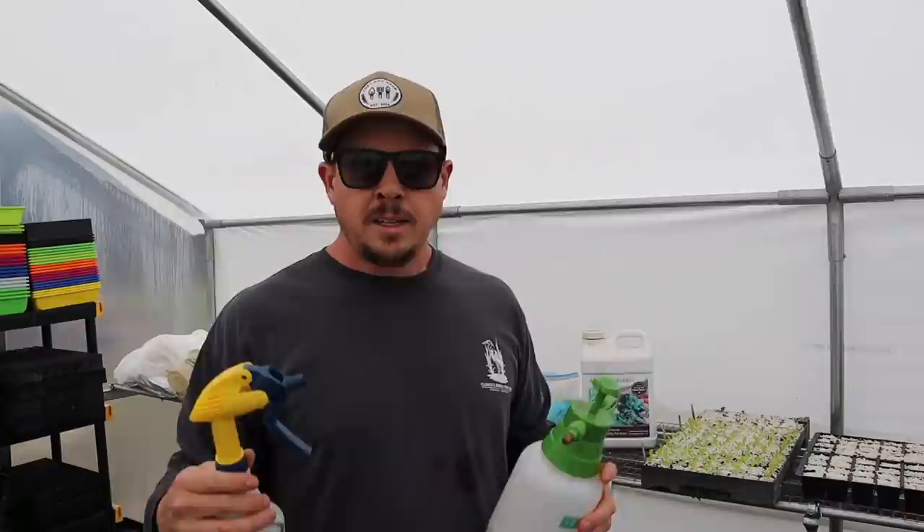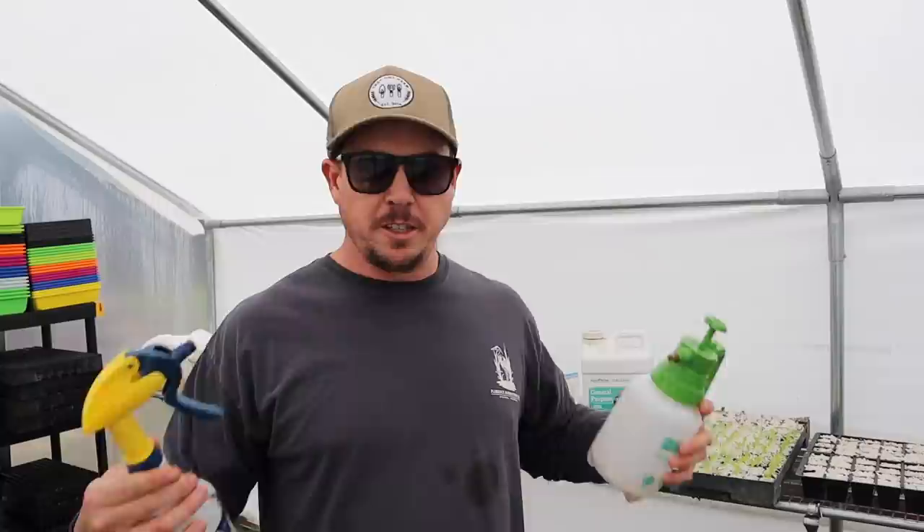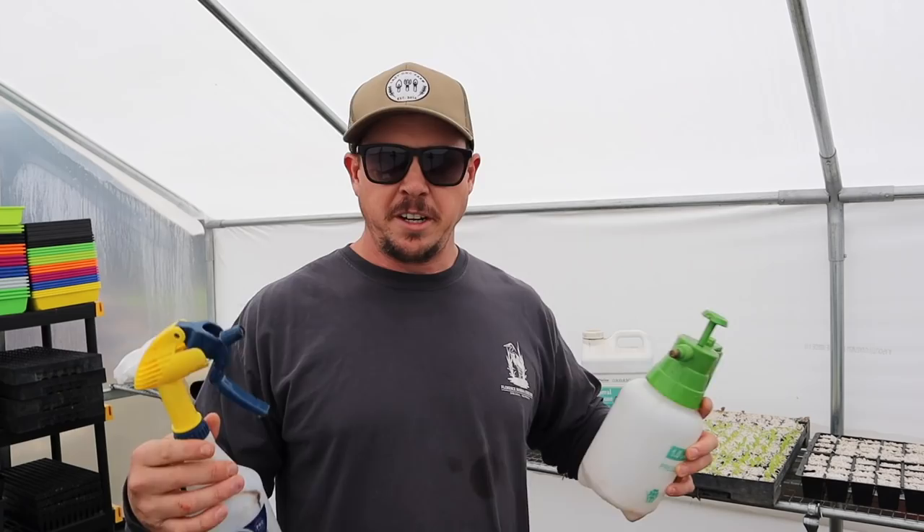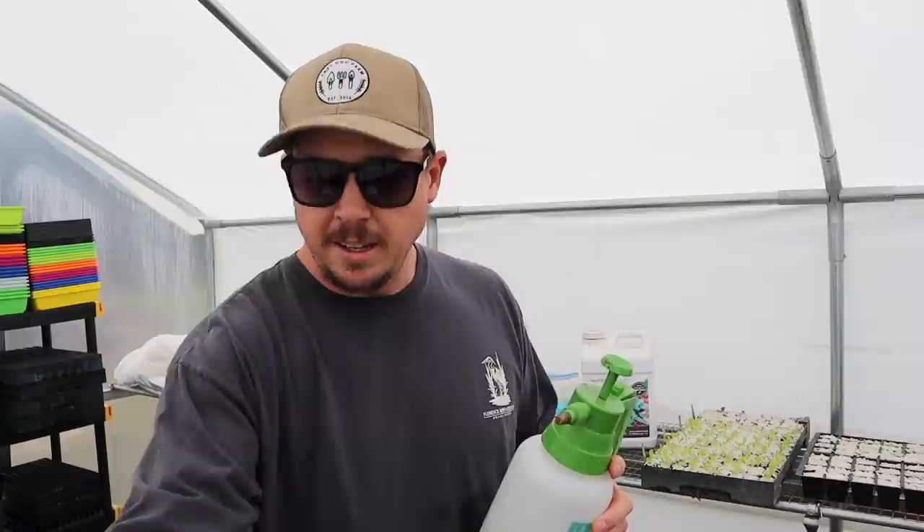That second set of leaves that looks more like what the big leaf is going to look like is called a true leaf. We want to start fertilizing as soon as we see those true leaves - that second set of leaves. There are several different tools you can use to fertilize seedlings - they make little siphons that you can inject through your water supply, which work pretty well. For what I'm doing I've found a little handheld sprayer system works well enough.